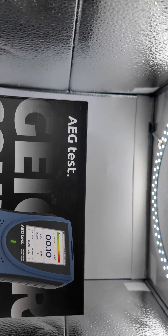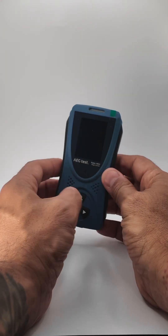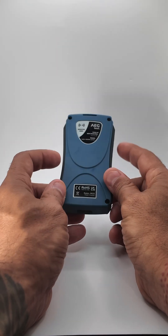The AEG Test Radar 5633 was sent to me for free in exchange for making a video about it, and I accepted with the understanding that I'd be completely honest in my review.